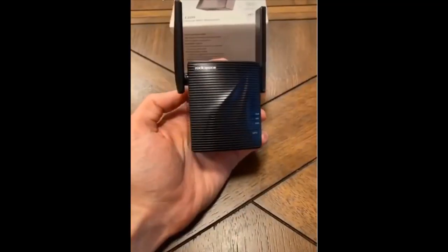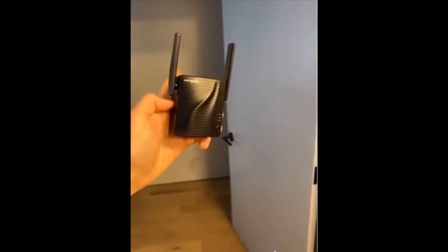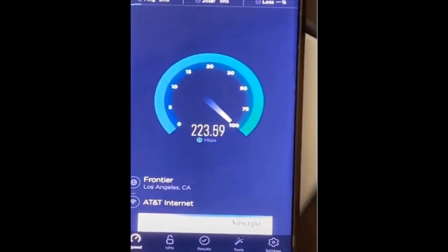Are you tired of poor Wi-Fi connection at home? The Wi-Fi signal weakens as it travels through walls. Just plug in this affordable extender in the room and it'll boost your Wi-Fi connection to much quicker speeds.